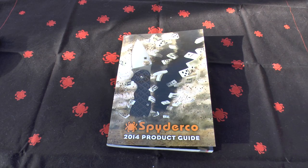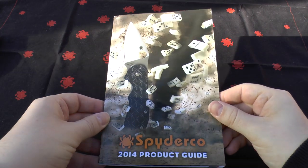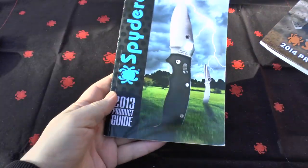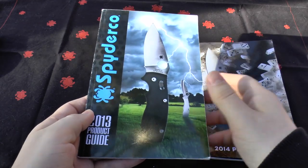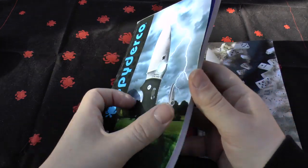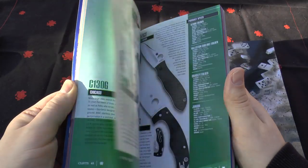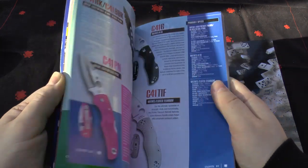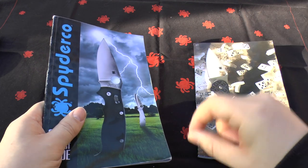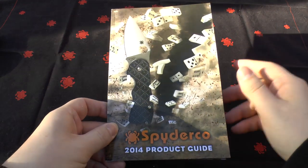Hello and welcome. This video is going to be mainly about the Spyderco 2014 product guide. It's the successor to the 2013 product guide which just fueled my passion for knives over 2013 and was responsible for me buying a lot of Spydercos, including some of the bird knives and the sprint runs. In a lot of ways I really like this book, but I really like the 2014 guide — if you haven't already got one, go out and get one.